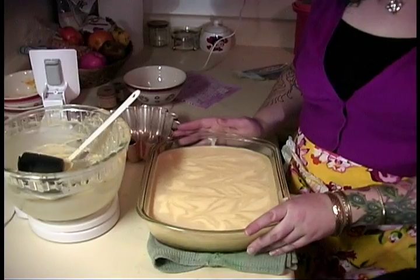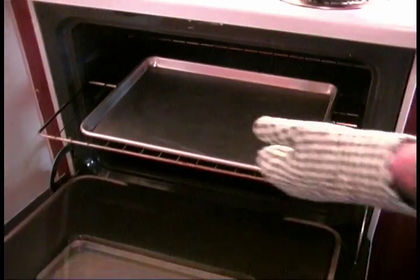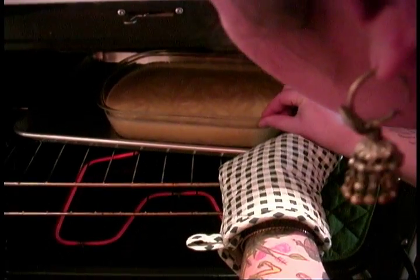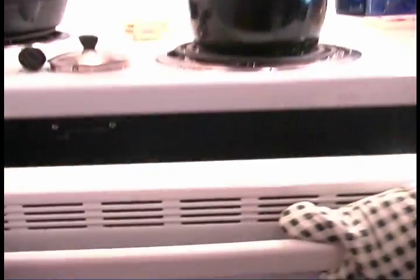Now we're not just going to throw this right back into the oven. We're going to put it in what's called a water bath. I'm going to take a sheet pan, put some water into it, and then put the baking dish on top. That's going to prevent it from cracking either while it's baking or during the cooling-down process. I put the sheet pan into the preheated oven, then take my teapot and fill it with water. Then we add the pumpkin pie bars to the water bath.